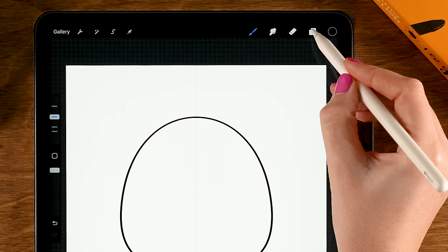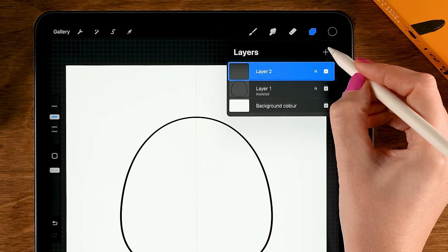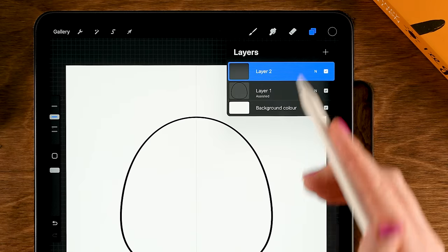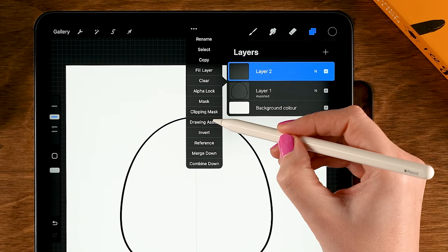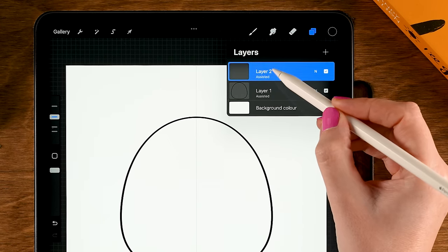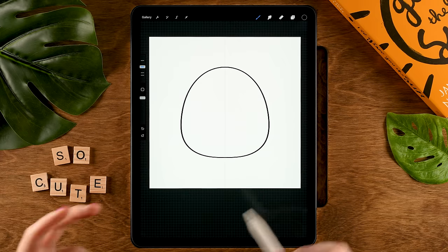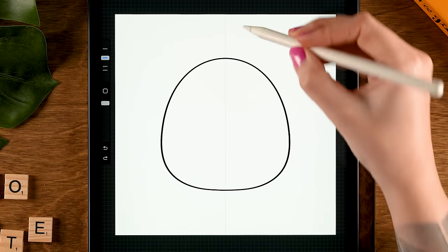Go back to the layer menu and make a new layer on top of this one — tap the plus. To use symmetry on this new layer, tap it and turn on Drawing Assist. This layer is now assisted as well, and we are going to start off by creating ears.